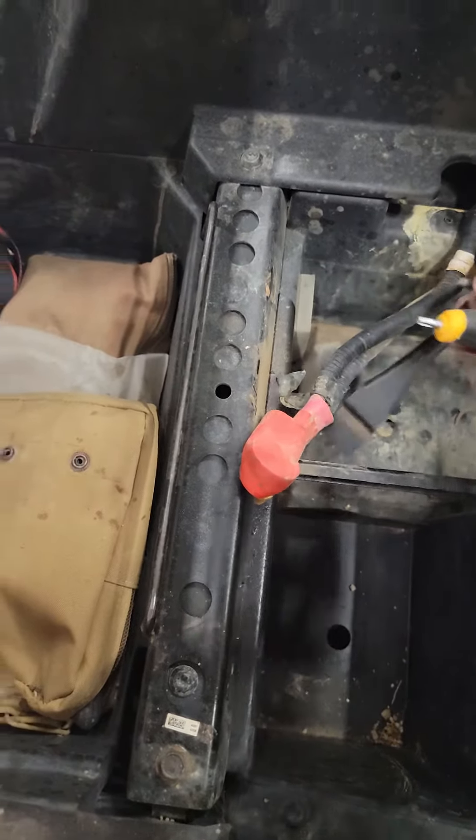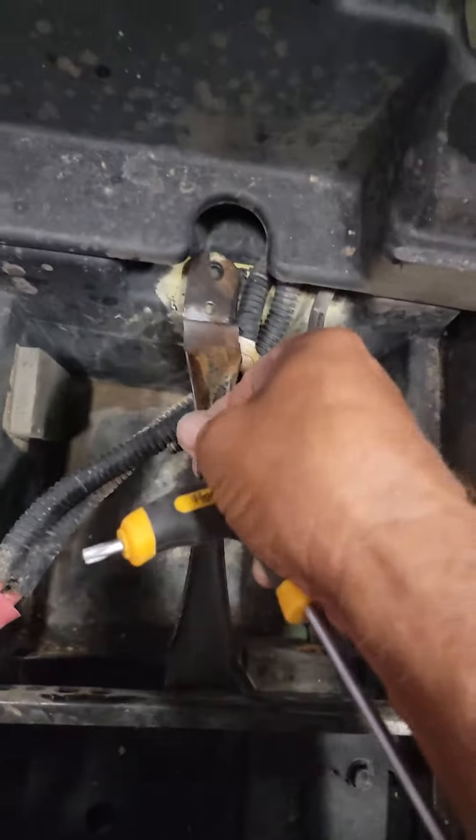The screw — that whole hole — and the screw is right here. Please help me. There you go. All you got to do is put it back in where it goes. It's easier than I make it look, believe me. All right, I just put that back in.